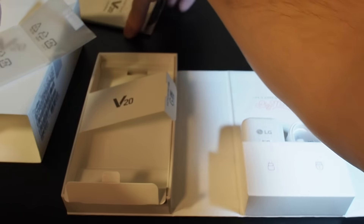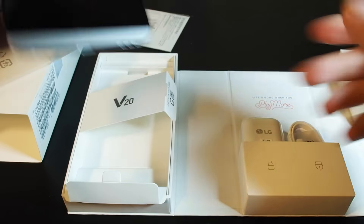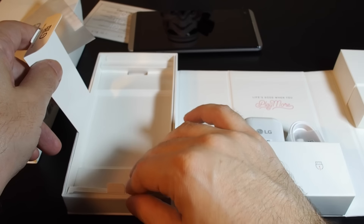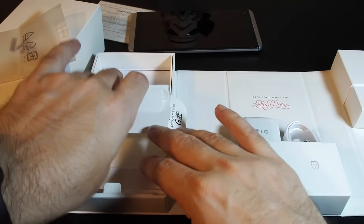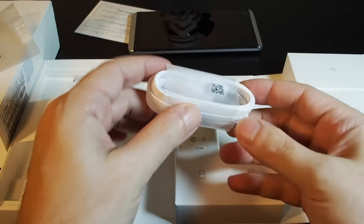Here's the battery — let's plug it in. It plugs right in. Let's snap the back back on and make sure it snaps in place. Looking at the rest of the box — nothing else in here. You don't need a SIM removal tool for this phone.